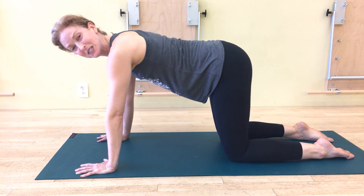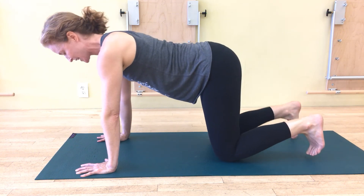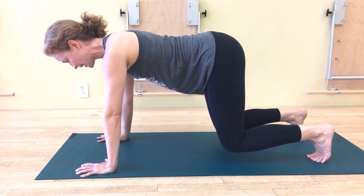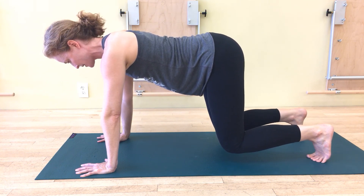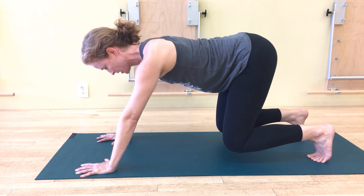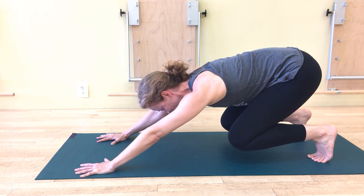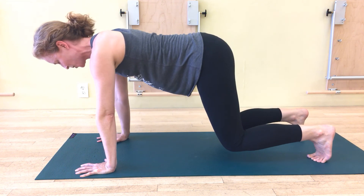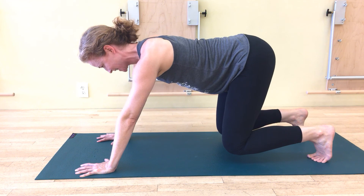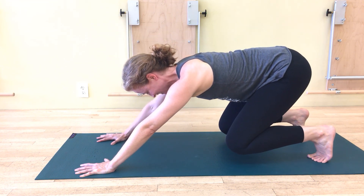Then possibly the most effortful version — you wouldn't necessarily jump straight to this — is doing that exact same thing but in your bear crawl position. So now I'm hovering my knees, which involves a lot more abdominal strength to manage. It's that same thing — I'm not using my legs, I'm pushing backwards. As you can see, it just got a whole lot harder. I can almost resist myself by pushing my legs away at the same time.